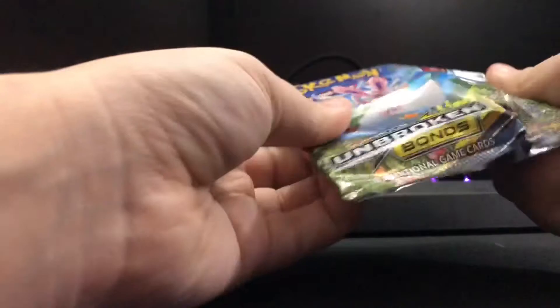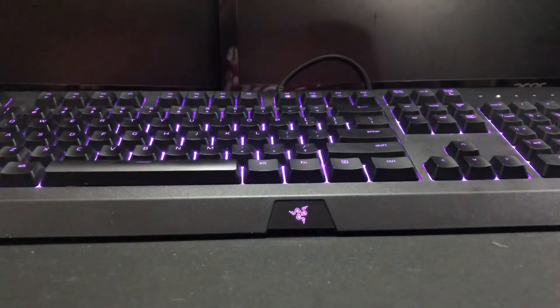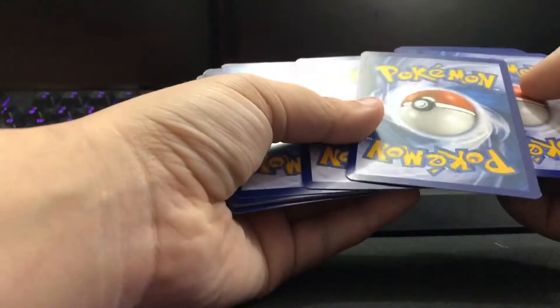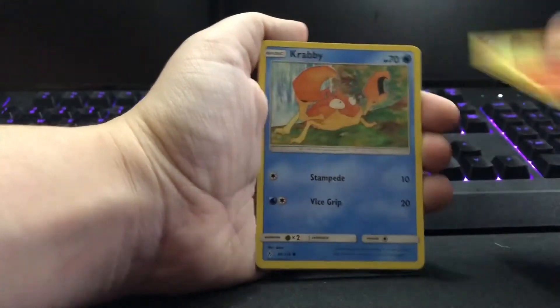Hang on, I gotta move a code. What was the Sun and Moon trick — was it one, two, three... two, three and two? Yeah, maybe we'll find out if I did that right. Alright, so we got Sliggoo.